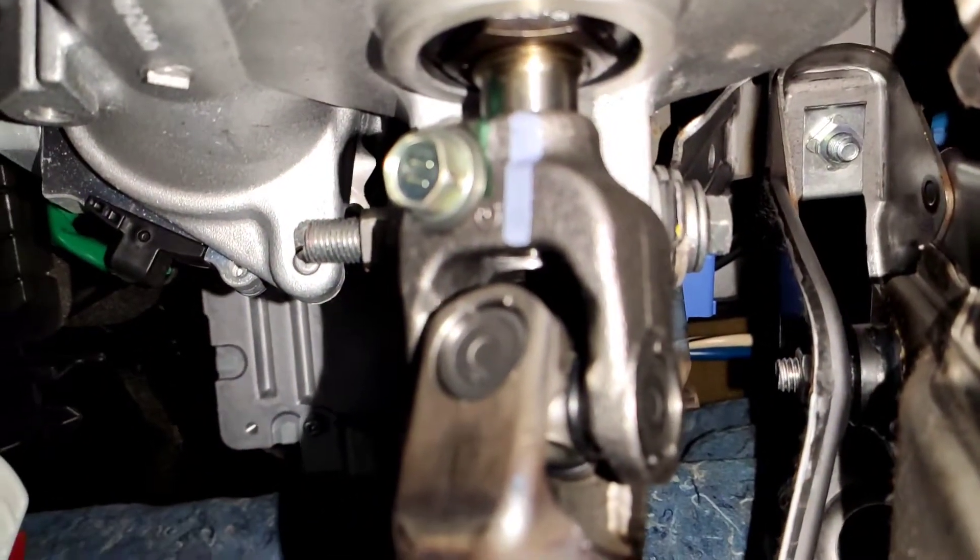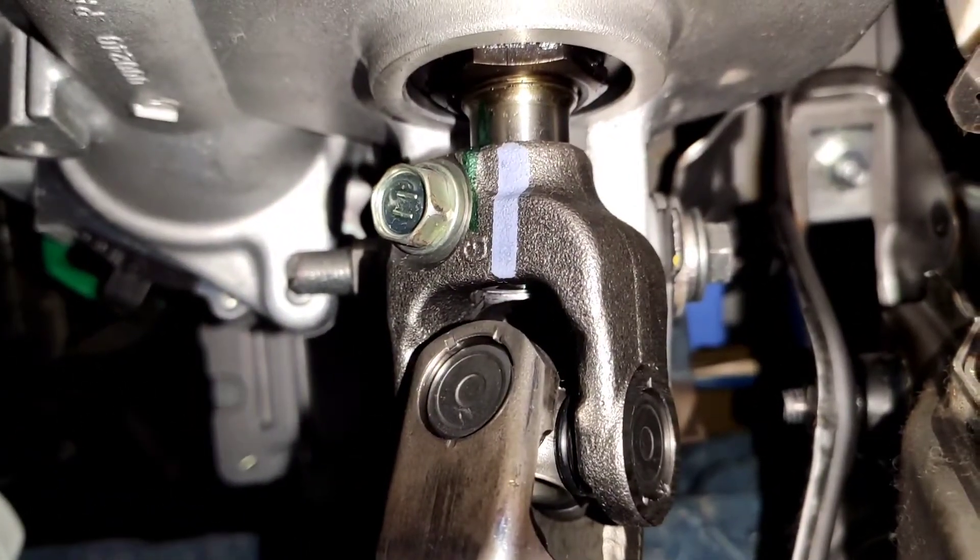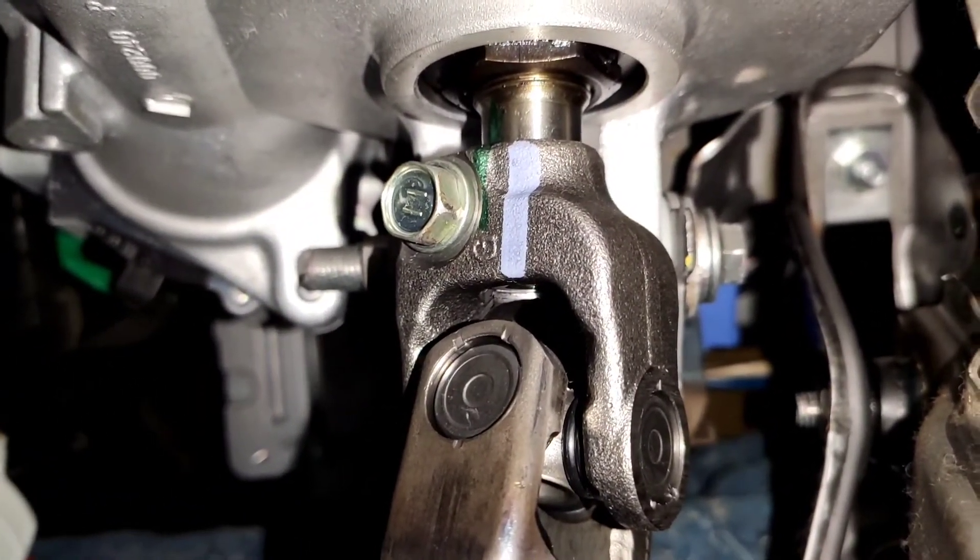This is the new shaft fitted. You can just see where I marked it — just to make life easy. I might have to track the car afterwards but I think we might be okay. And same up there, you can just see the green marker I used.